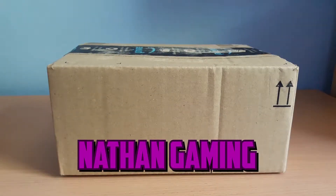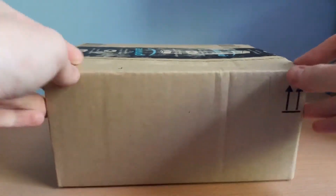Hello, this is Nathan Gaming and I've got another parcel from Amazon, so let's just unbox this.